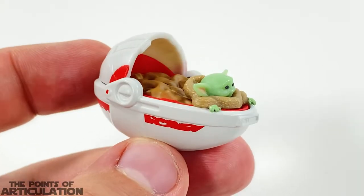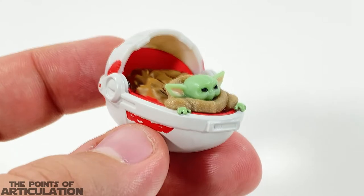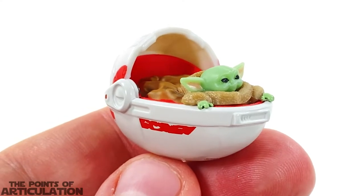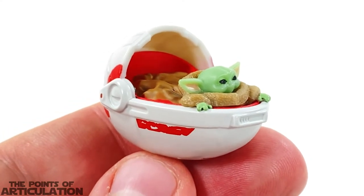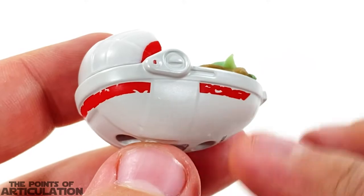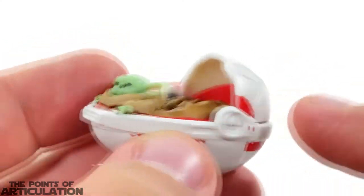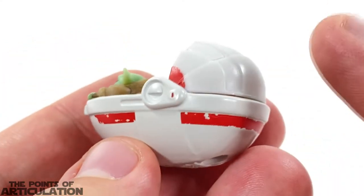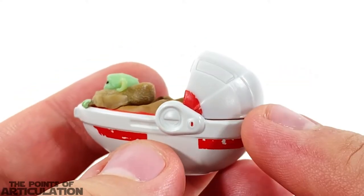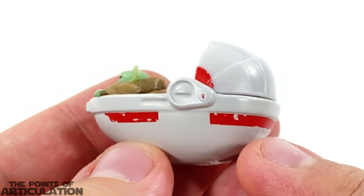That's everything I have to say about the mold — it may be small but it does have a lot going for it. Now let's talk about the paint. The Hot Wheels Star Wars The Child and its Hover Pram features about seven different colors. The main color is a nice off-white, almost an extremely light gray, which looks pretty good. The plastic and die-cast almost match perfectly — it's only when the light hits it that you see a difference.